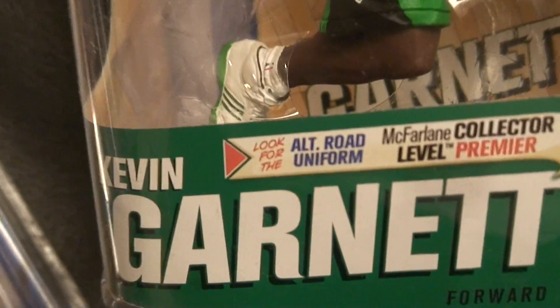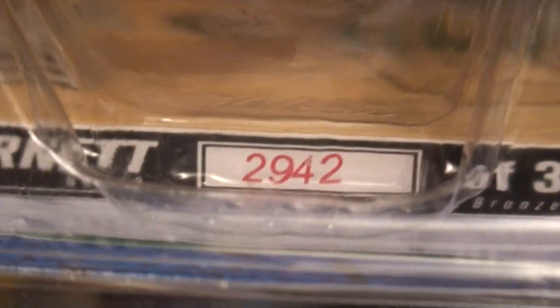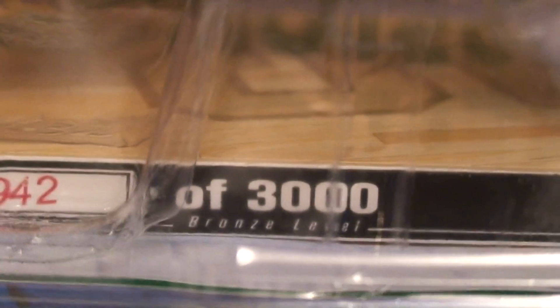As you can see, Garnett has a three-leaf clover on his shorts. You can see the ball, the black number, his name in white, and the black number there. He is numbered 2,942 of 3,000.